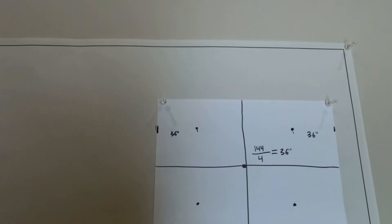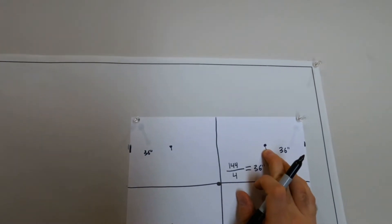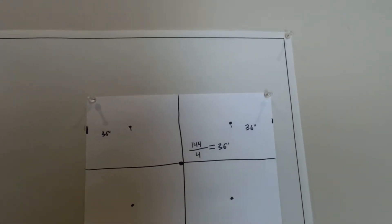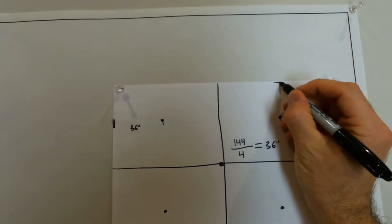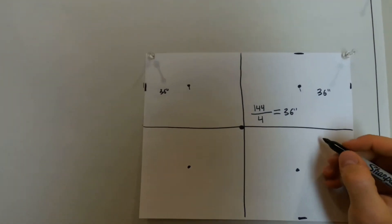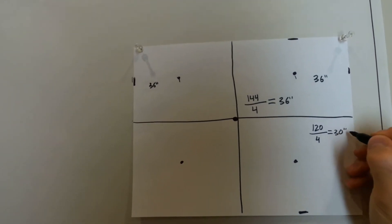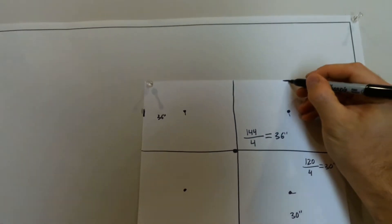And we always measure to the middle of the light fixture. So from light fixture to light fixture, it'll be 72 inches. But from the wall to the center of this light fixture, 36 inches. Now we need to measure this way. So again, we measure from here to here. Let's say it's 120 inches. We divide that by four and we get 30 inches. So from this wall to the center of this light, 30 inches. From this wall to this light, 30 inches.